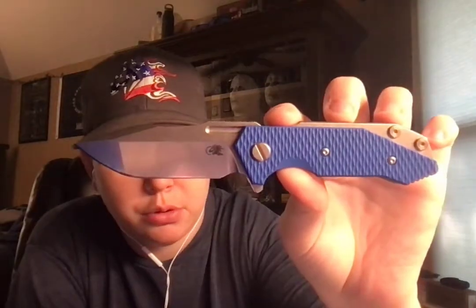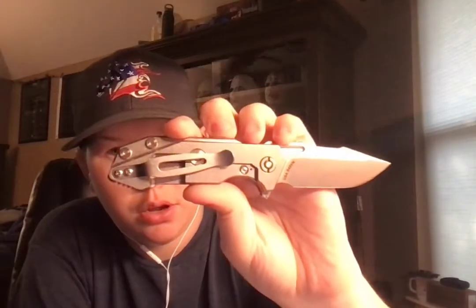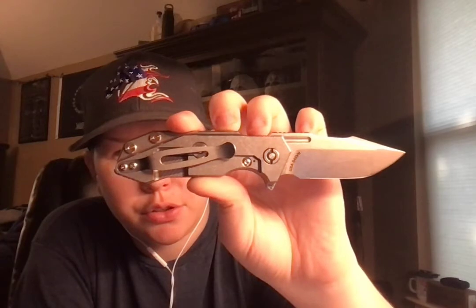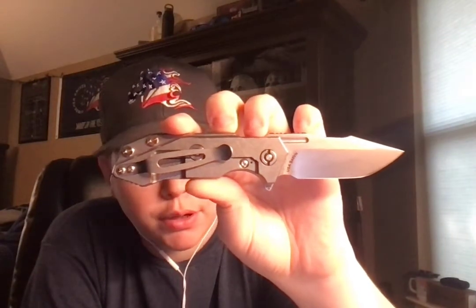So anyways, let's show off the blade, shall we? Alright. I already got my specs up, so it's off the USMA Blade website. So here we go: Harpoon Spanto, Stonewashed, Blue G10. Overall Length: 6.5 inches. Cutting Edge Length: 2.5 inches. Total weight: 4.1 ounces. And S45VN blade steel. Alright.